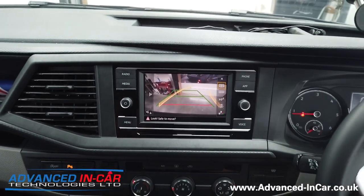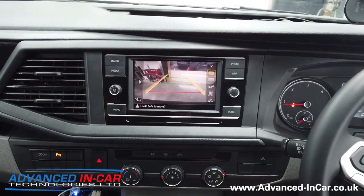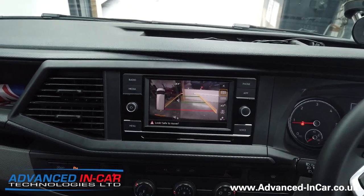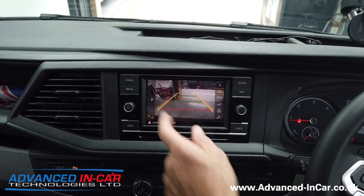Okay, so that's the highline camera moving, and you can flick back from camera to sensors and vice versa, so you retain all your existing functions. It's genuine Volkswagen equipment that we've made to work with this vehicle.